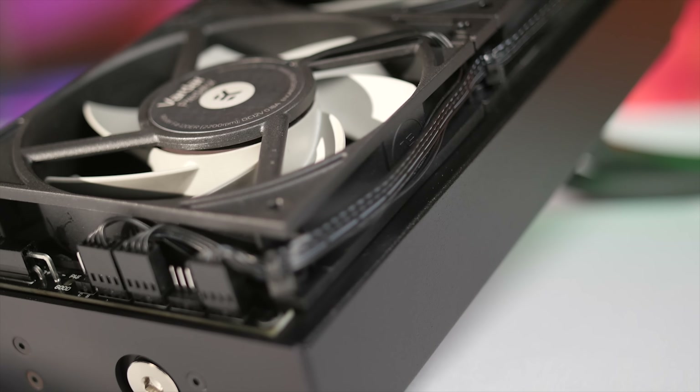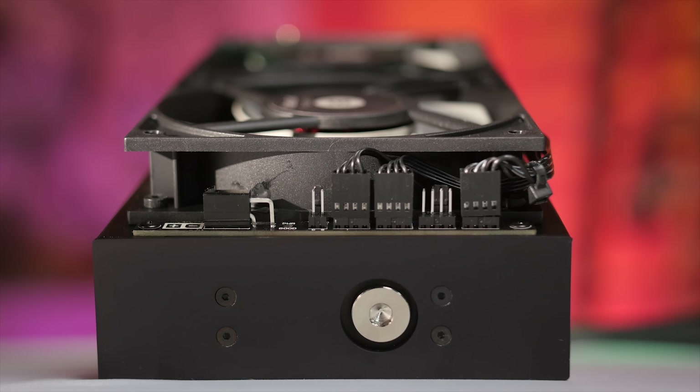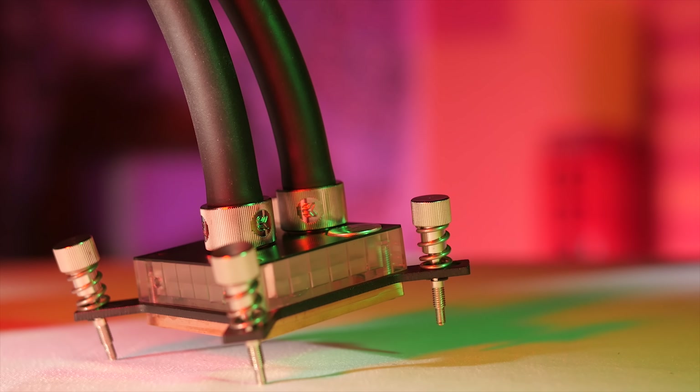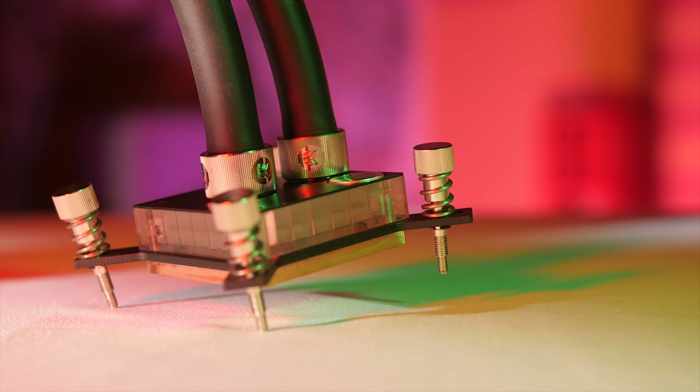It also comes with a fan hub which is really nice, and the cable management around the unit is great. One thing to be aware of depending on your system configuration is that the Predator is exclusively an Intel socket cooler - it does not have compatibility for AMD CPUs, so be wary of that if you are an AMD CPU user.